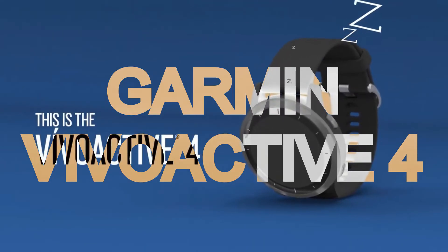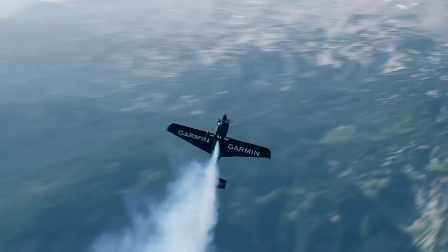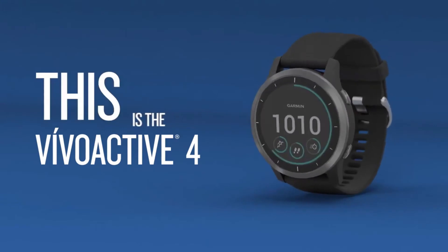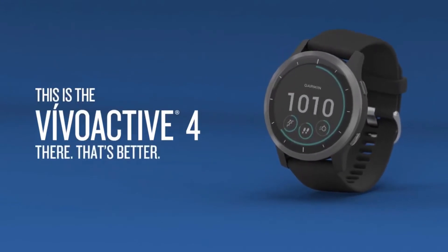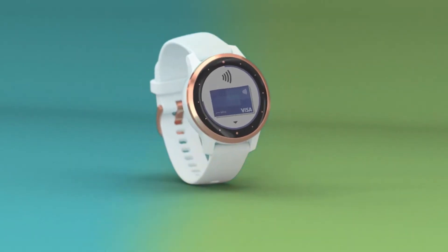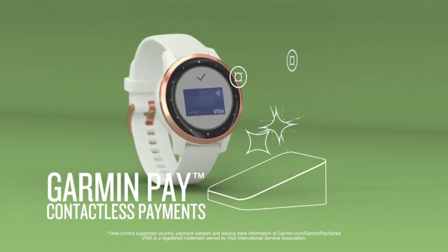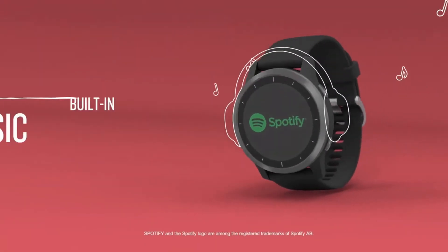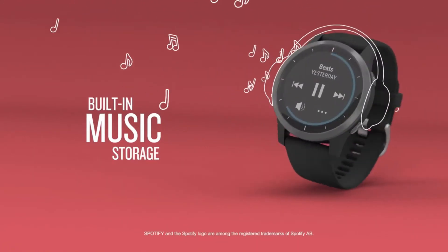Garmin Vivoactive 4. Garmin is a brand that makes smartwatches that can even help you fly a plane, so leaving people with small wrists behind is far-fetched. With a 40-millimeter dial size, this smartwatch by Garmin will make your wrists look gorgeous. Go cashless yet shop like an addict with the Garmin Pay feature that helps you make quick contactless payments. Controlling and storing your favorite Spotify tunes is also made possible on Garmin Vivoactive 4.